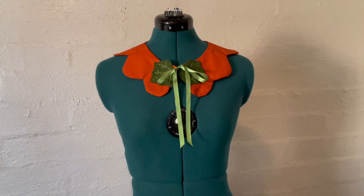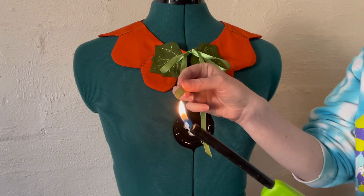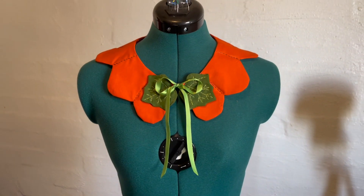Almost done — we just need to use some fire. I am running the tip of the ribbon through the flame to seal the edges and prevent any future fraying. And with that, my pumpkin collar is done.